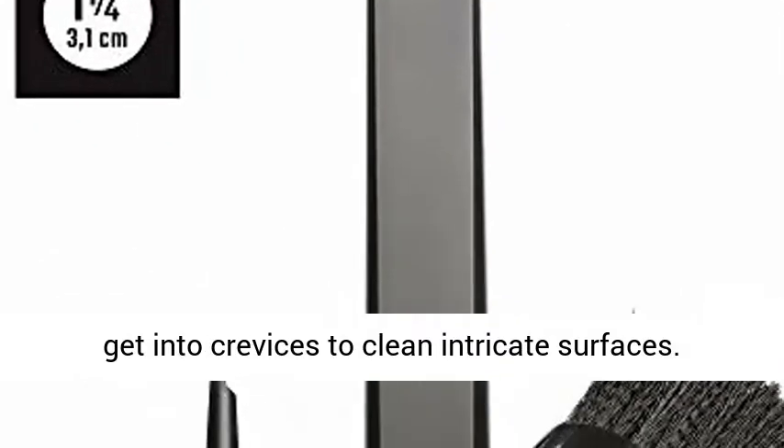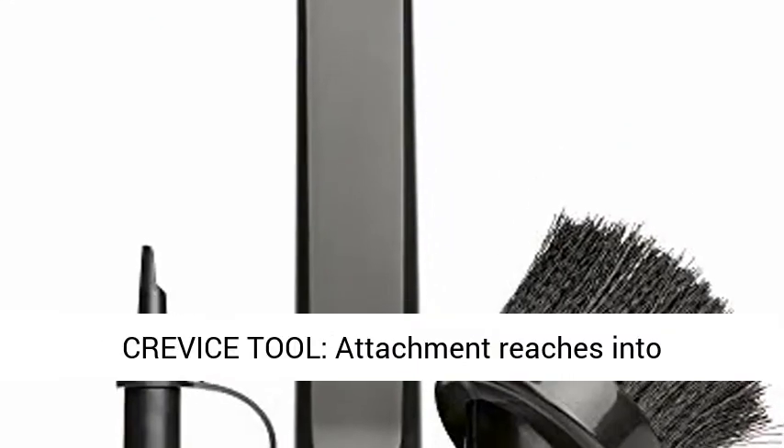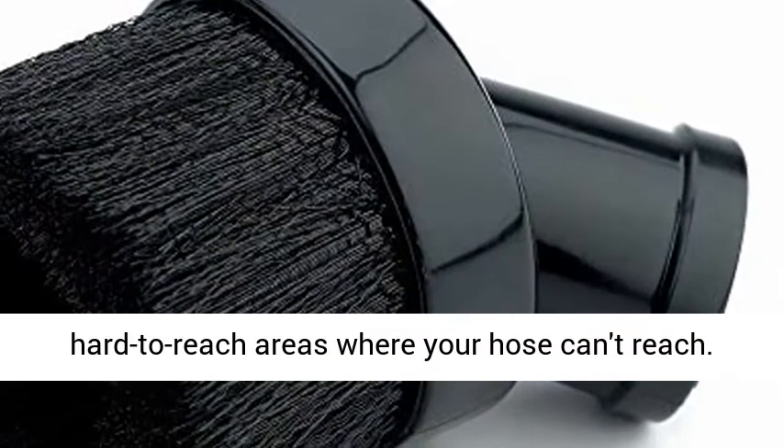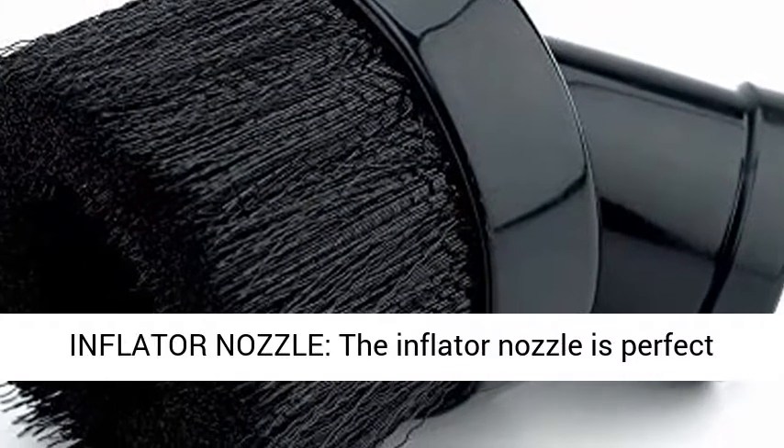Dusting Brush: bristles of the vacuum brush get into crevices to clean intricate surfaces. Crevice Tool: attachment reaches into hard-to-reach areas where your hose can't reach.